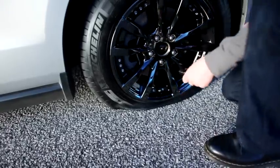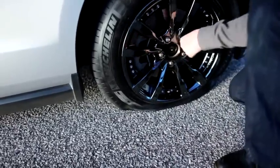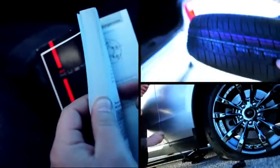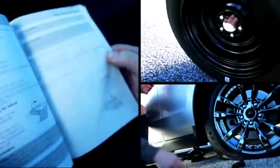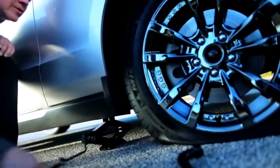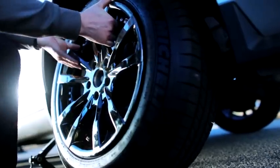To take your flat tire off, first remove the wheel's hubcap if it has one. Turn your lug wrench counter-clockwise to loosen the lug nuts, but don't remove them quite yet. Reference your owner's manual for the proper jack placement on your vehicle. Raise the jack until the wheel is off the ground, remove the lug nuts, and remove the tire with both hands.